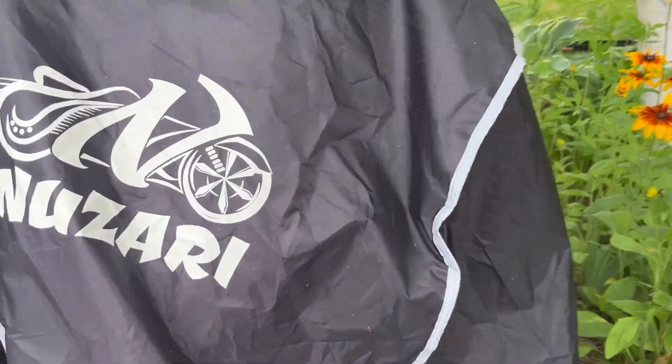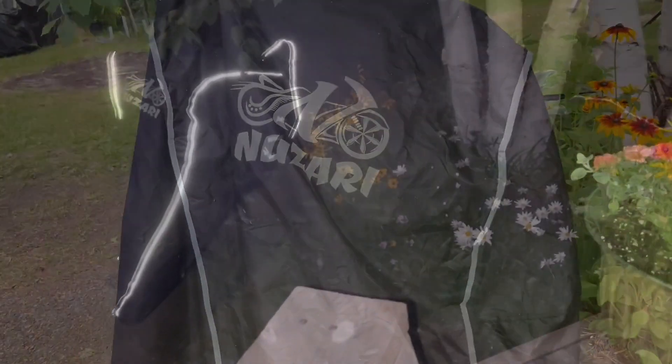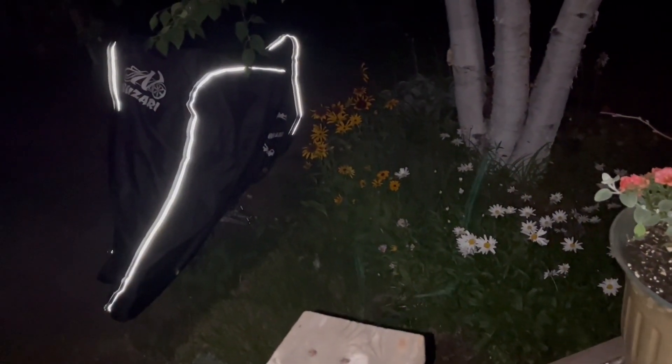It comes in different colors and I really like this reflective trim, so it'll prevent bumping into you at night when other cars or vehicles are parked around you. It works beautifully.